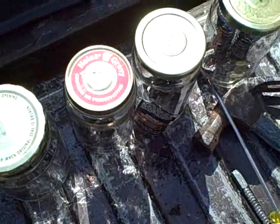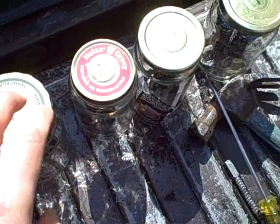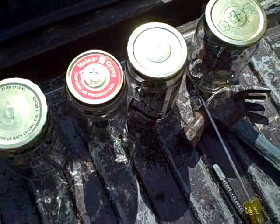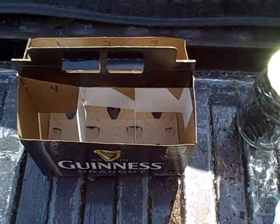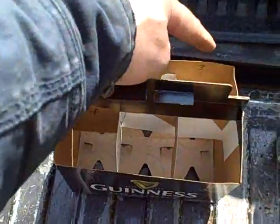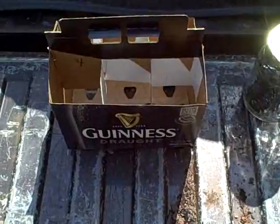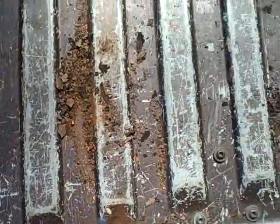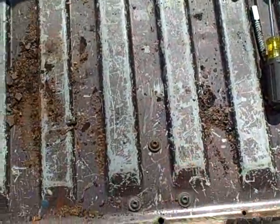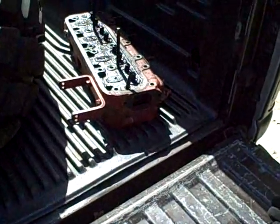I decided to keep all the keepers, valve springs, and caps in the jars, labeled one, two, three, and four for the cylinders. And then I came up with my little idea here for a caddy for the actual valves, labeled one, two, three, and four. By the way, you can also use this for a six-cylinder. Just one last look at all the crap that fell out of those exhaust ports while I was banging on that. Wow. Alright, I will load it up — I am off to see the wizard. Here we go.